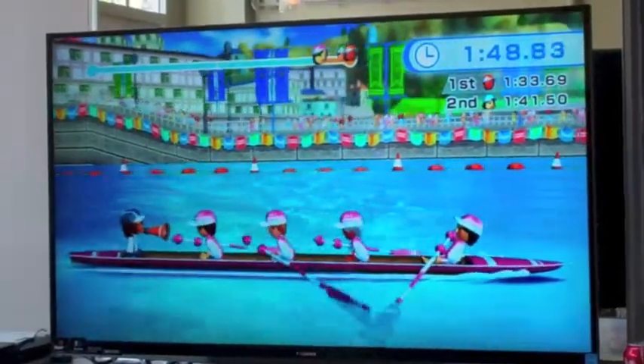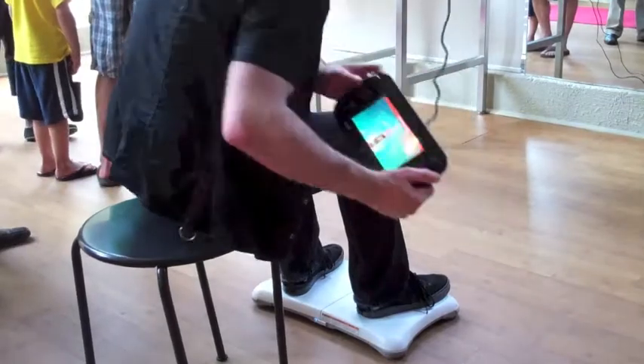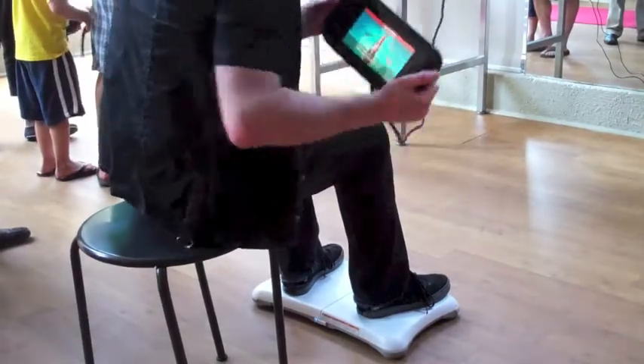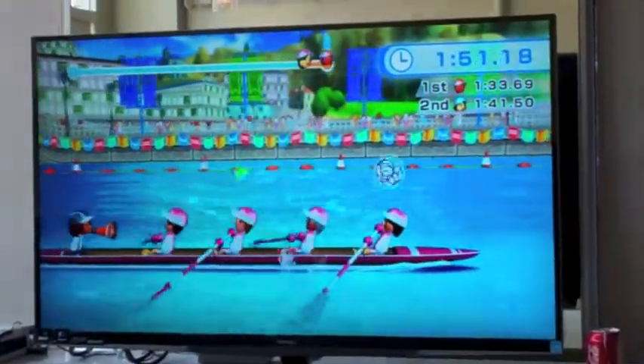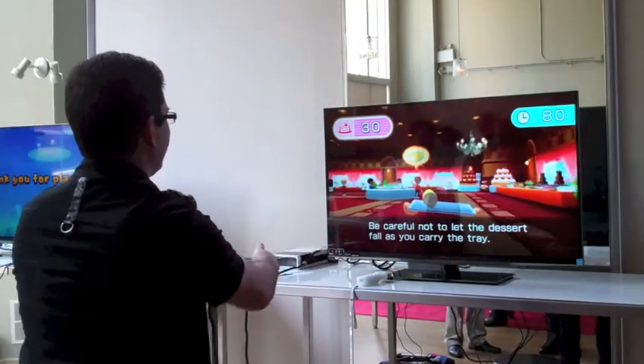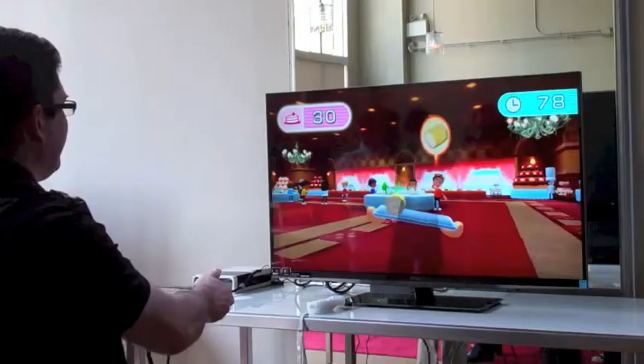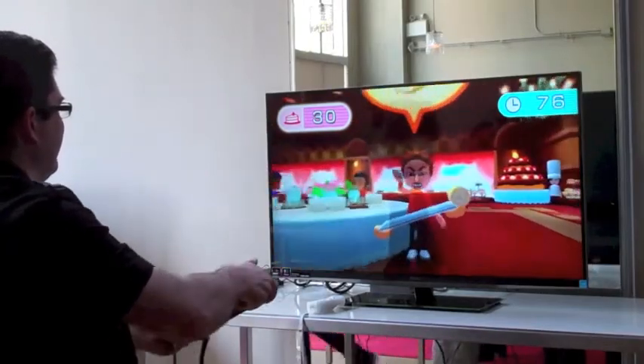If you're looking for a different kind of exercise, try the rowing game in Wii Fit U. You have to use the GamePad as an actual oar. The key here isn't so much speed as it is synchronization. But my favorite game from Wii Fit U is one in which you play a waiter trying to deliver some precariously balanced desserts to hungry patrons in a restaurant.